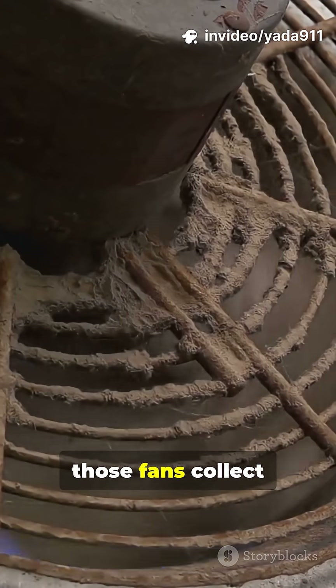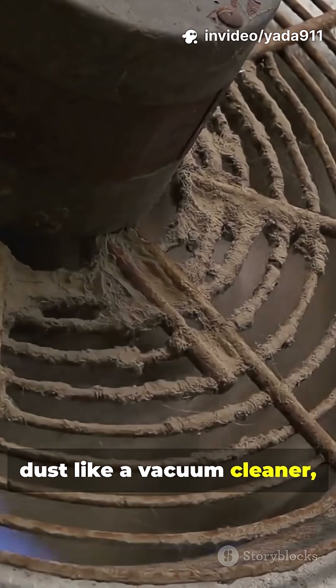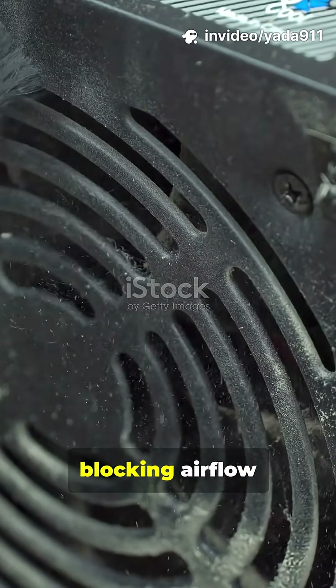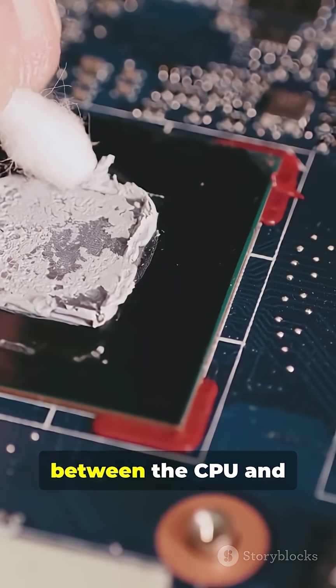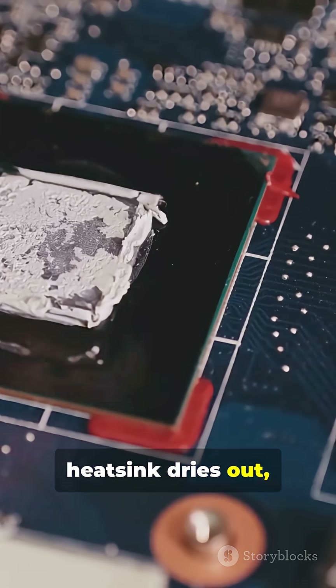Inside, those fans collect dust like a vacuum cleaner. This clogs vents, blocking airflow and raising temps. See the hot spots? Big problem — old thermal paste between the CPU and heat sink dries out, losing its cooling magic.